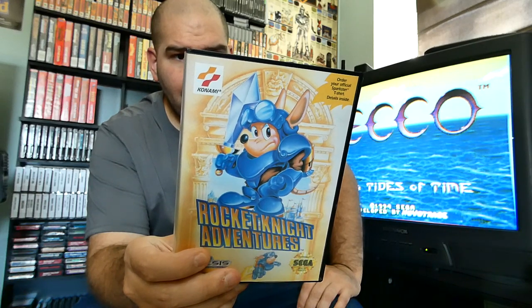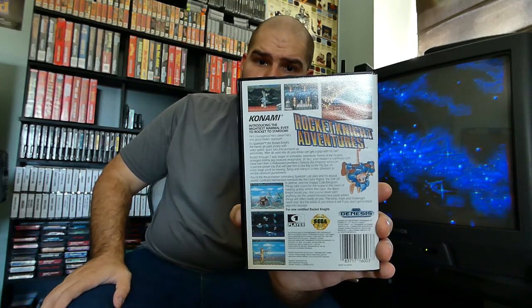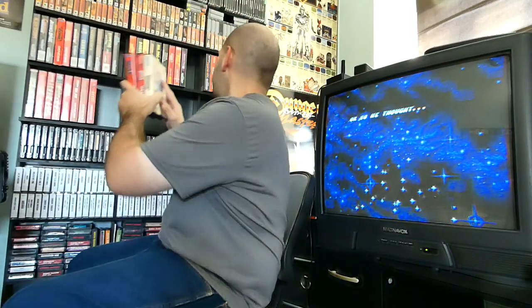We have Rocket Knight Adventures for the Sega Genesis — another great side-scroller. This is definitely a well-known game on the Sega Genesis made by Konami. It says 'Order your official Sparkster t-shirt — details inside,' but the manual is probably long gone. When I started collecting Sega Genesis games I pretty much hit up eBay and grabbed whatever I could get inside the boxes before the prices went up. Nowadays the prices I paid are probably double what they are now. And we have Sonic Spinball — I know that's definitely not everybody's favorite but I liked it, and this one is complete with the manual.